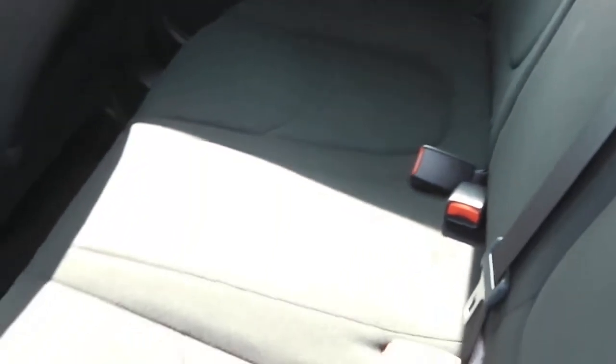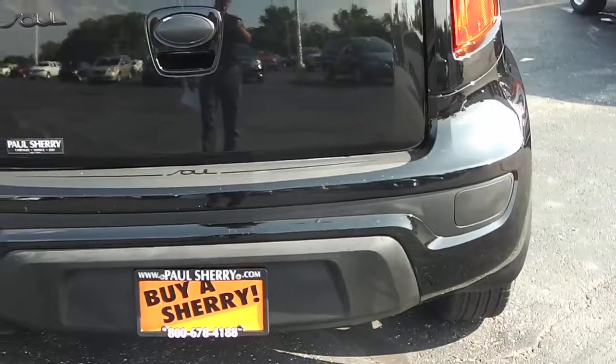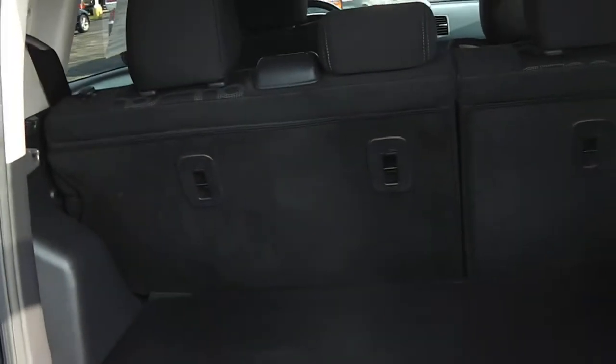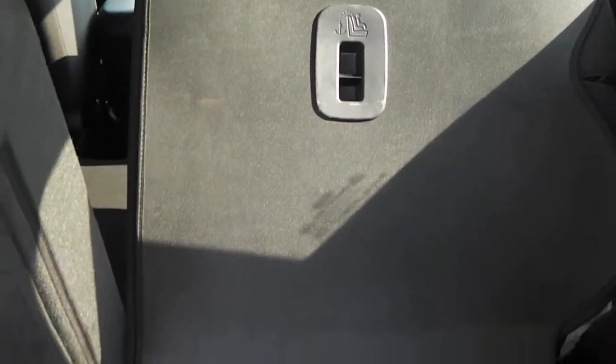Looking in the back just showing what kind of room is in here. This seat is all the way back — just so you know it's shifted all the way back. These seats right here do lay down just by pulling on it and pushing on it. It will lay down if that seat was forward; like I said it was back pretty far.